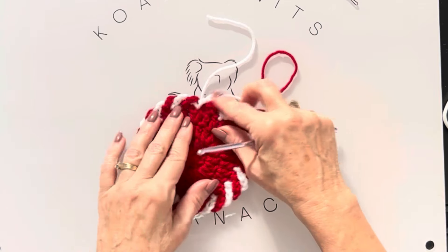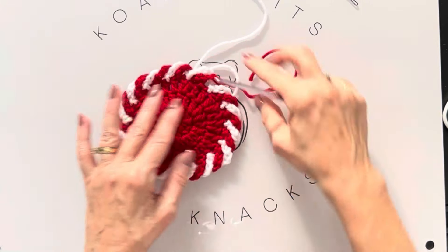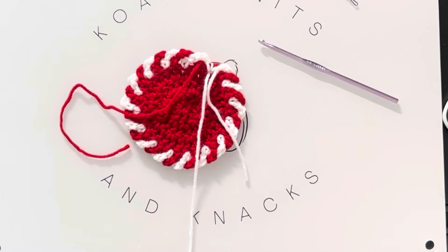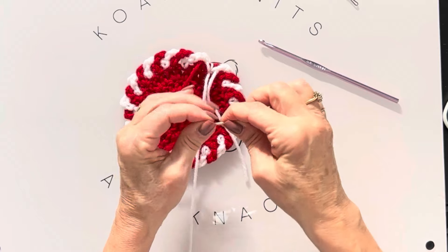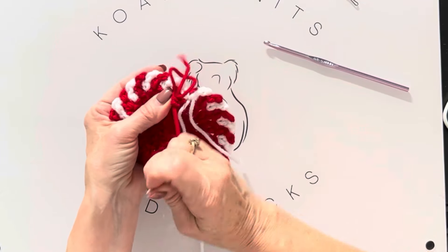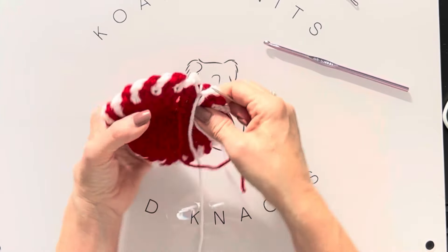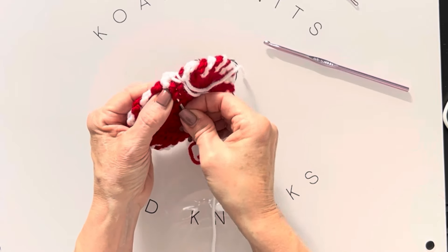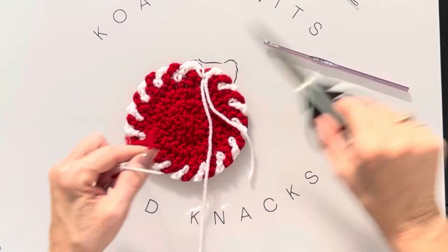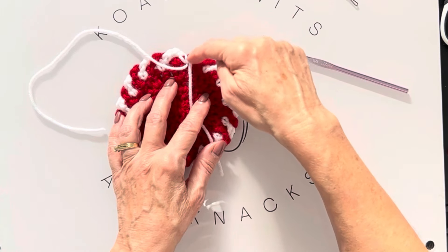Everything is intertwining the way it needs to. Now take the tails from the back and hide your ends — thread your needle and go down through one of those double crochets, pull it through, go a little further and come back up. Cut that off. I'll link my metal wool needles in the description box if you want to order them — they're my favorites. Hide the remaining yarn tails through the white strands, going one way and back, then cut them off.